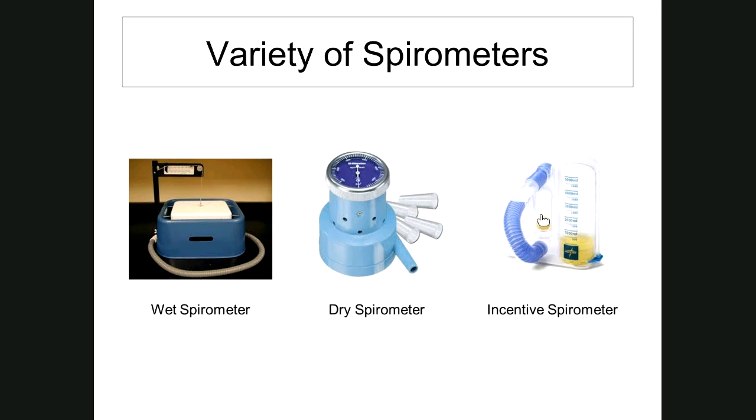The incentive spirometer is another one you can blow into — a little ball inside will float, telling you the condition of your lungs and helping determine lung volumes. The wet and dry spirometers record the amount of air exhaled. I prefer the wet one because it traps everything in the tub. The dry one is good but somewhat expensive, and I think it leaks a little since the numbers aren't always the same between the two.